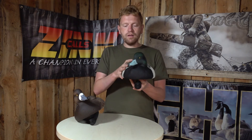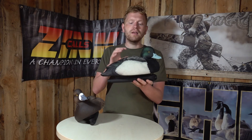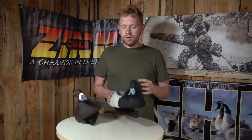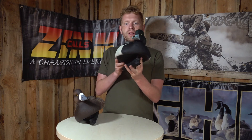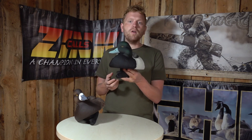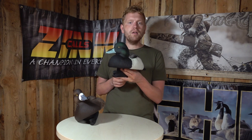I would say this is a very very good addition to any diver duck hunter's decoy spread, that's for sure. So if you do hunt diver ducks, have a look at these Avian-X bluebill decoys. They're very very realistic and just awesome to look at, and they will, guaranteed, bring you some ducks. Happy hunting!